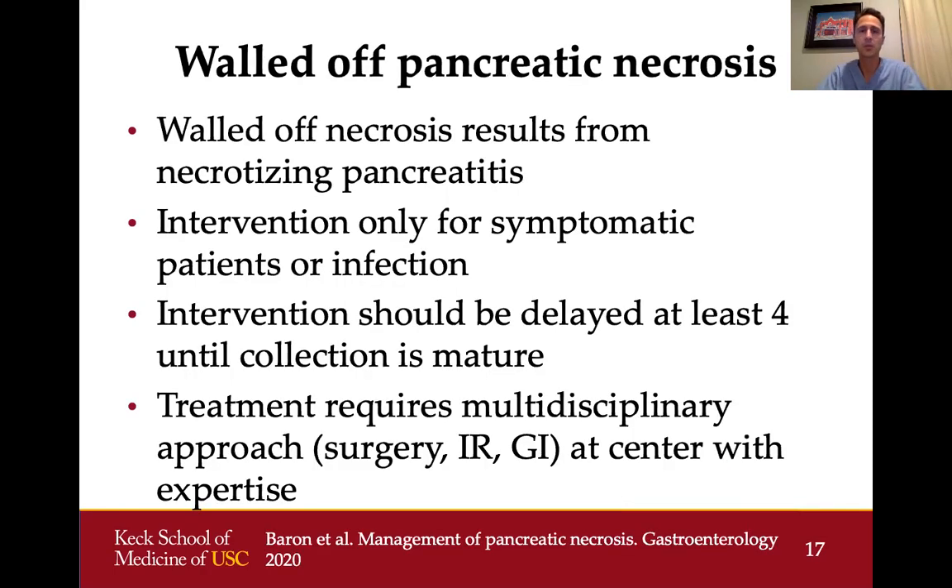Walled-off pancreatic necrosis generally results from an episode of necrotizing pancreatitis. It's very important that we only intervene if the patient is symptomatic — for example, if the stomach or bile duct is obstructed, or if there are signs that the necrosis is getting infected such as fevers or air bubbles on imaging. Any intervention should be delayed at least four weeks until the collection is mature, and a CAT scan or MRI should confirm maturity before proceeding.